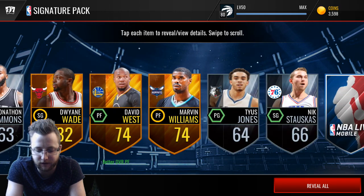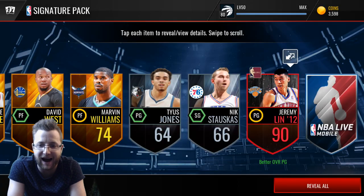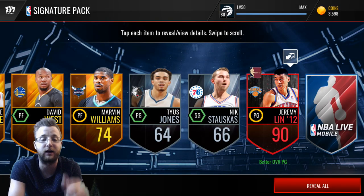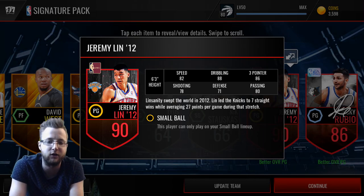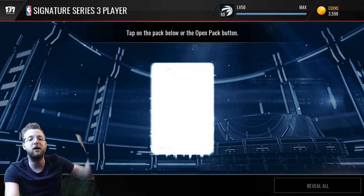Who's going to be our final signature player before the toppers? Oh wow — Jeremy Lin! That's our throwback. At first I thought it was his signature card, but wow — Jeremy Lin's 90 overall throwback. I feel like that is a really good card. I don't know how much these cards go for anymore since I haven't been on this enough. But there you go — a double elite again, and Ricky Rubio to finish it off. I feel like Jeremy Lin's throwback card is going to go for a very nice amount.